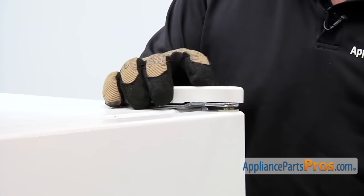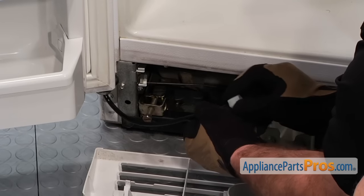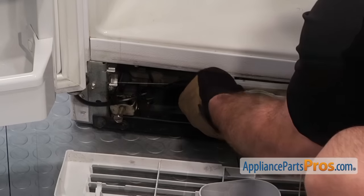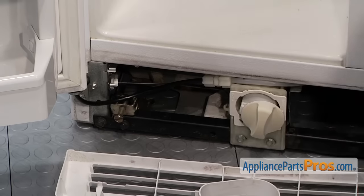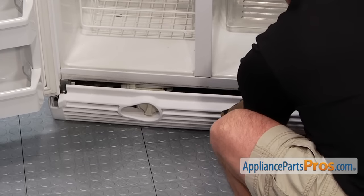Once you have the bolts in, we can put the hinge cover back on. If you are doing a freezer door, you just have to put the nut back on the water line and re-tighten it. Then once you get the water line back in, all you have to do is snap the kick plate back in place.